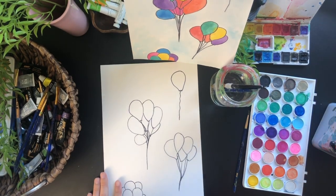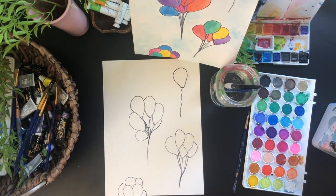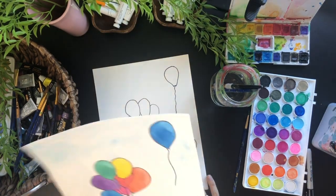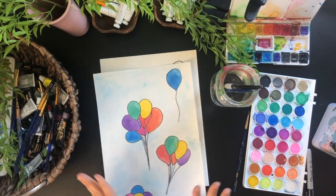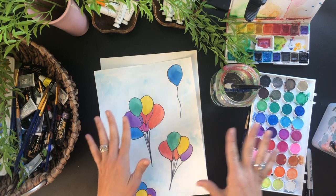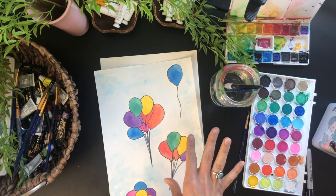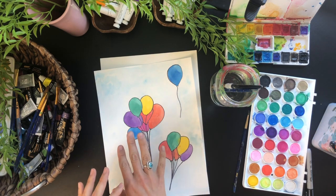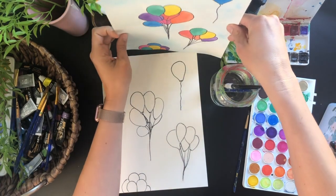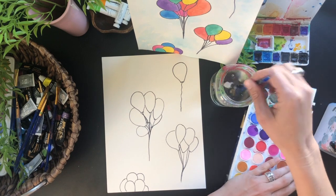Now I'm going to put my Sharpie down and we're going to start adding some color. What I like to do is add one color at a time. Let's start with some darker colors — we'll start with blue, then move on to purple, and then slowly get lighter, because sometimes it's harder to start with lighter colors as they tend to bleed into the darker colors. Let's grab our small brush with some water and get some color.